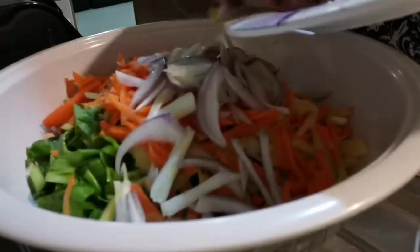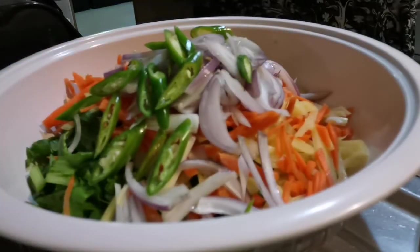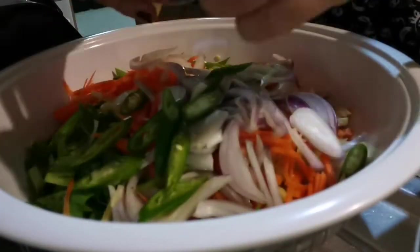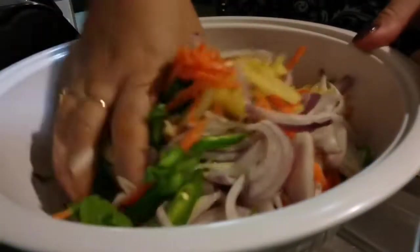We have onion here and two pieces of chili. Later on I'm gonna add my shrimp for me, because my husband doesn't want the shrimp — he wanted it classic.